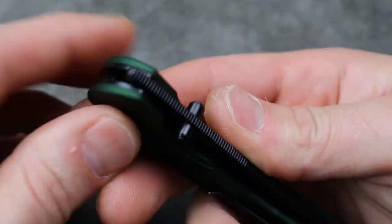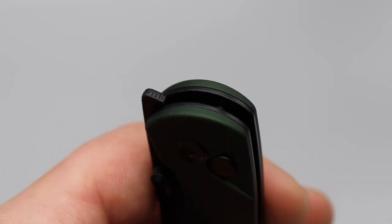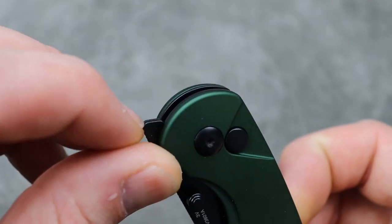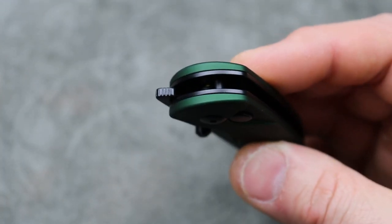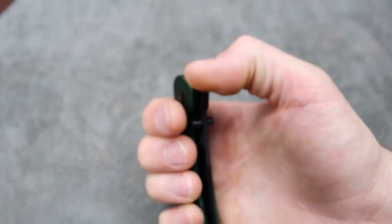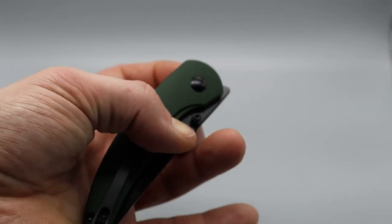Let's check that jimping on the front flipper. It looks like they did it exactly how they should have — they went all the way up and right over the top, all the way around. Nice, very cool. Perfect jimping. Also, this knife has amazing acoustics.